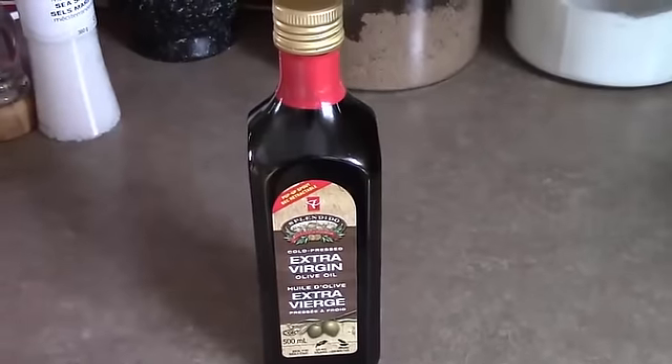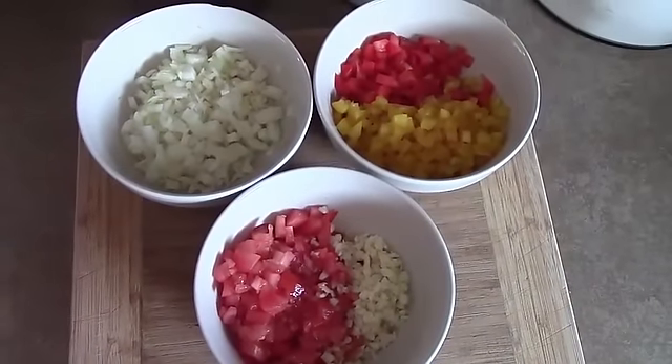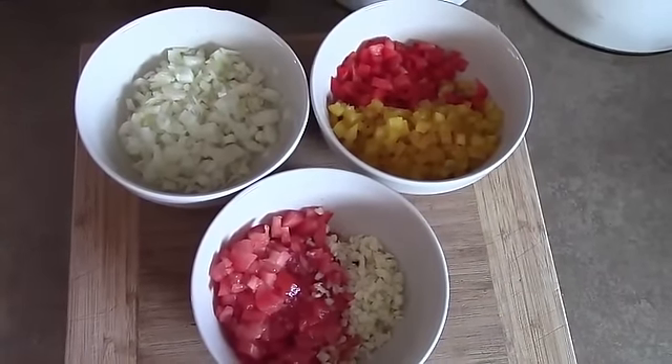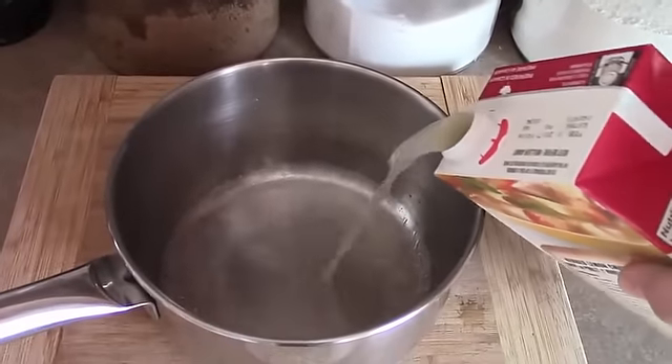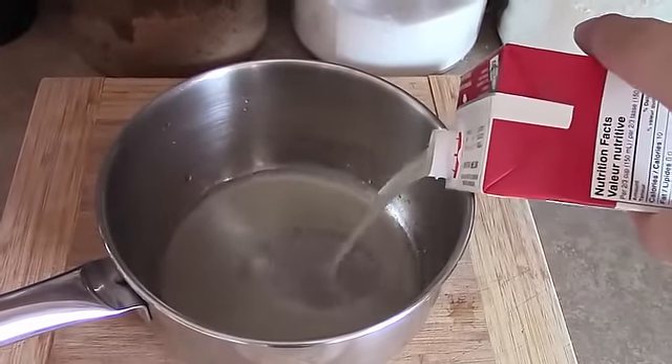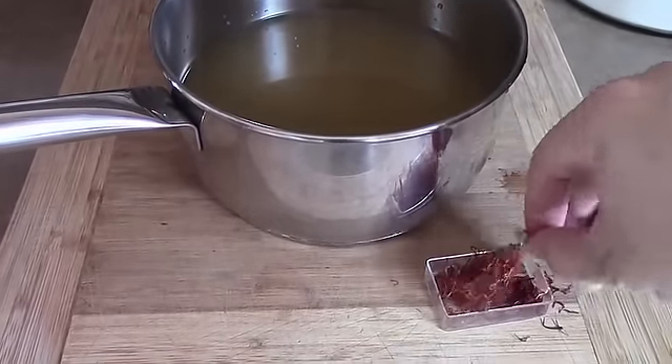Get some prep work out of the way by cutting up your onion, bell pepper, tomato, and garlic, and just set them aside. This one's a bit labor intensive but trust me, it's so worth it. Dump the box of chicken stock into a pot with a good pinch of saffron and get it on the stove on low heat.